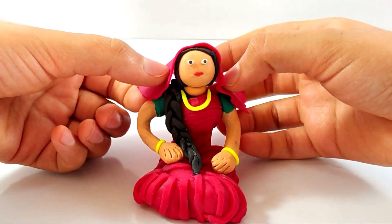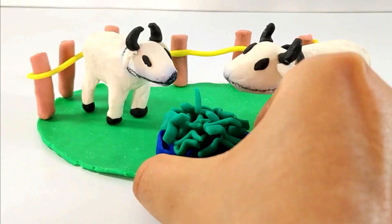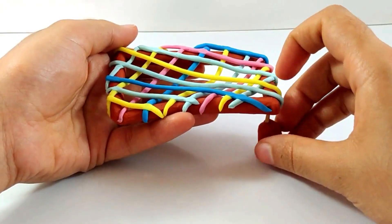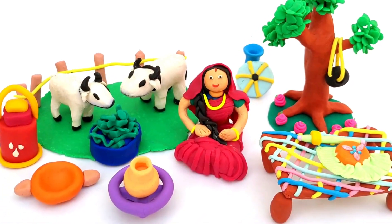And here she is, ready! Wow, that's nice. It's the food of the cows. Do you want to eat some? Seems like she doesn't want to. Now the leg of the charpie — that's our village. Let us start it.